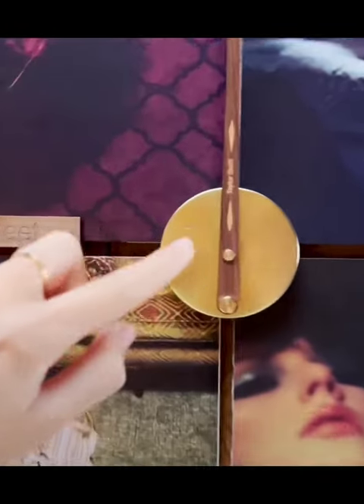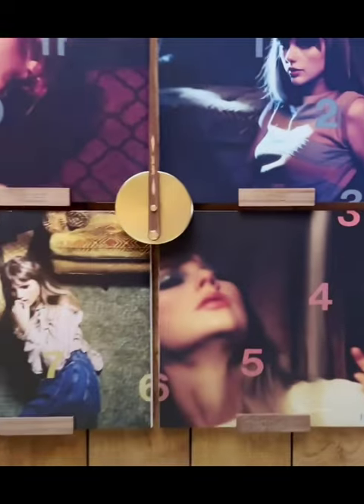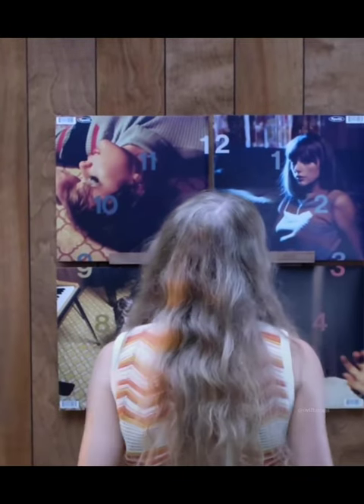It's a clock! It's a clock — it could help you tell time. Oh my god, it looks so amazing.